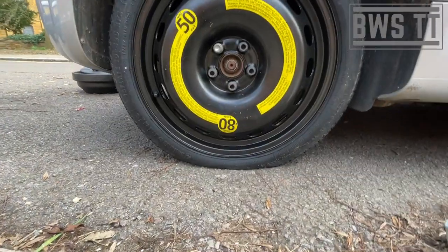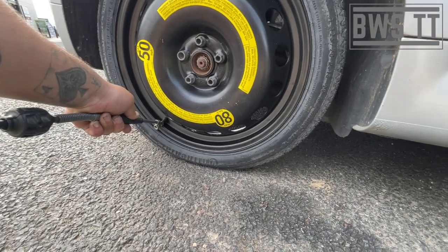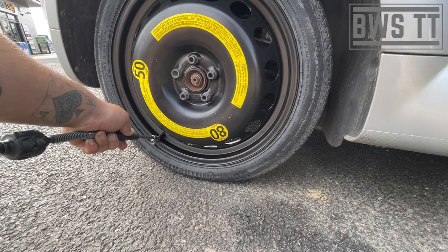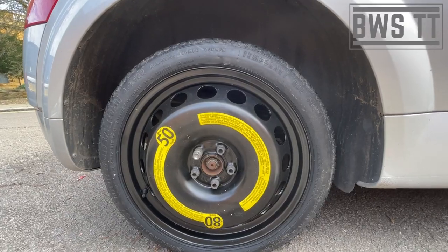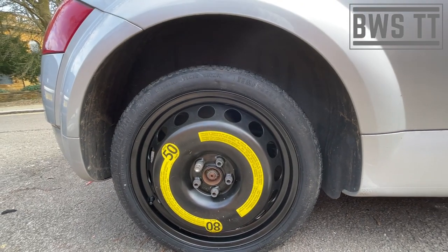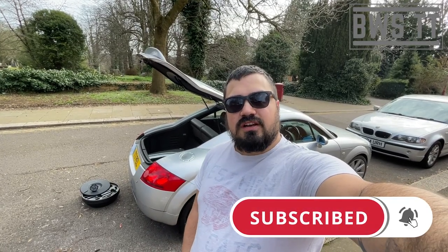The tyre is a bit flat itself - I just need to get to the petrol station and get that pumped up, then do the seven or eight mile drive to my unit to get it sorted. You will notice on here it's a max speed 50 miles per hour - that's for a reason and you shouldn't be travelling too far on these. It's designed to get you to the nearest garage so you can get that tyre sorted. I hope that's been useful - if you're watching this because you've been in an emergency, I hope this has helped. Get to safety, hit subscribe for more useful content, see you next time!